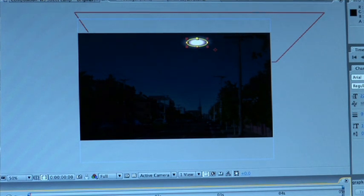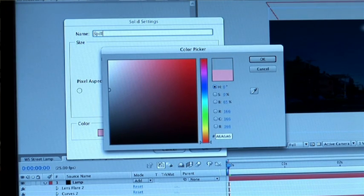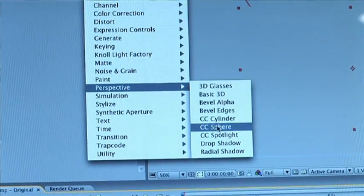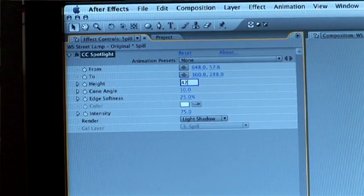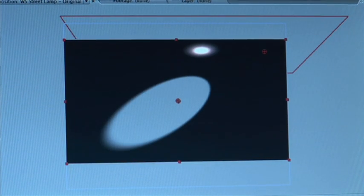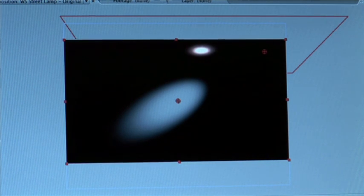Drag that layer underneath the lamp. The other thing that really needs to happen is the fall off of the light when it hits the road — if the lights are on they're brightening something up. Create a new grey solid, enable it for 3D, and drag it under the lamp effects. Go into effects, perspective, CC Spotlight. Change the height to about 42, the cone angle to about 12, edge softness to about 100%, and intensity to about 200. Then change the blend mode to classic color dodge.